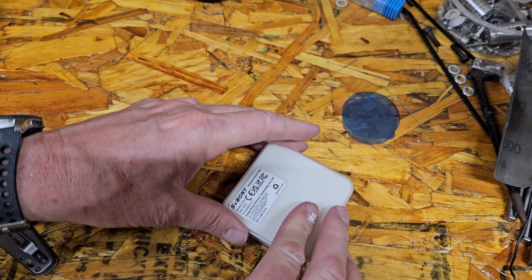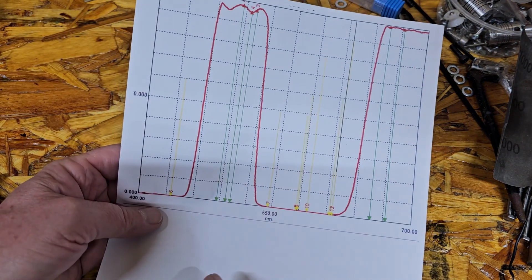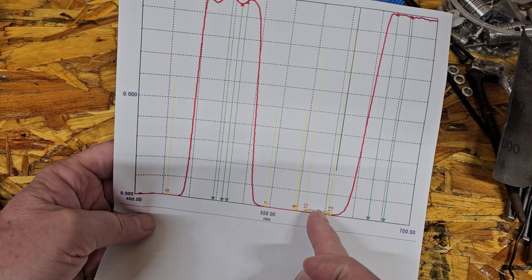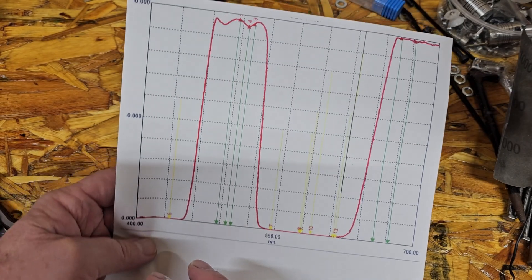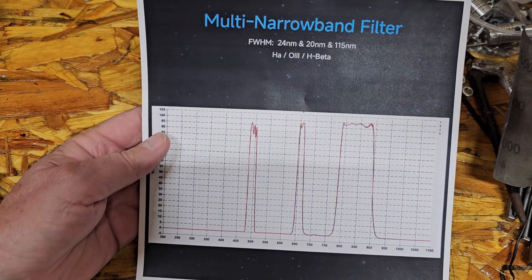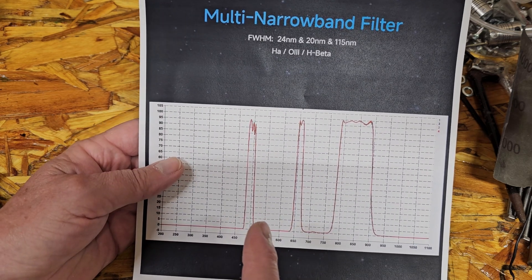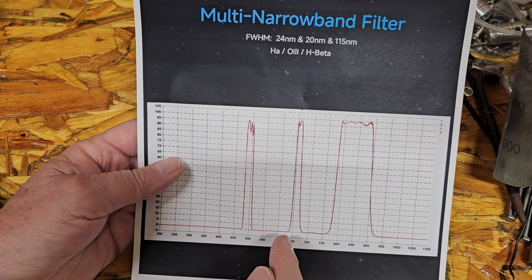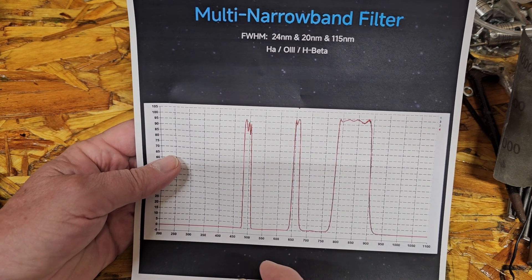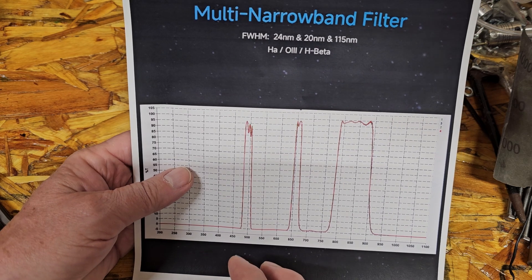As I said, I was using the CLS filter before, which had band passes like this — a big wide one at the bottom, starting at about 700nm, going up and letting everything else in. This one is called multi-narrow band. I don't know how narrow you call 24 nanometers, 20 nanometers, and 115 nanometers, but we have 24nm at the bottom, 20nm at around 650nm, and then 115nm on the infrared side. So it certainly blocks out a lot more light pollution.